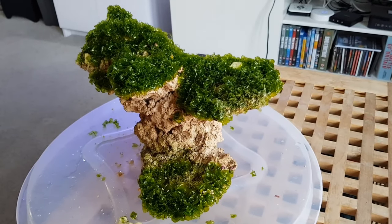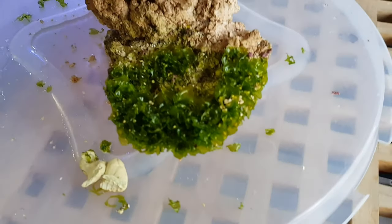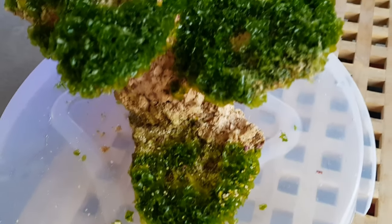Keeping algae at bay in a reef tank can be a bit of an uphill battle, to say the least. And while prevention is the most important thing to get right, often the quickest and easiest fix is to get an algae eating fish.